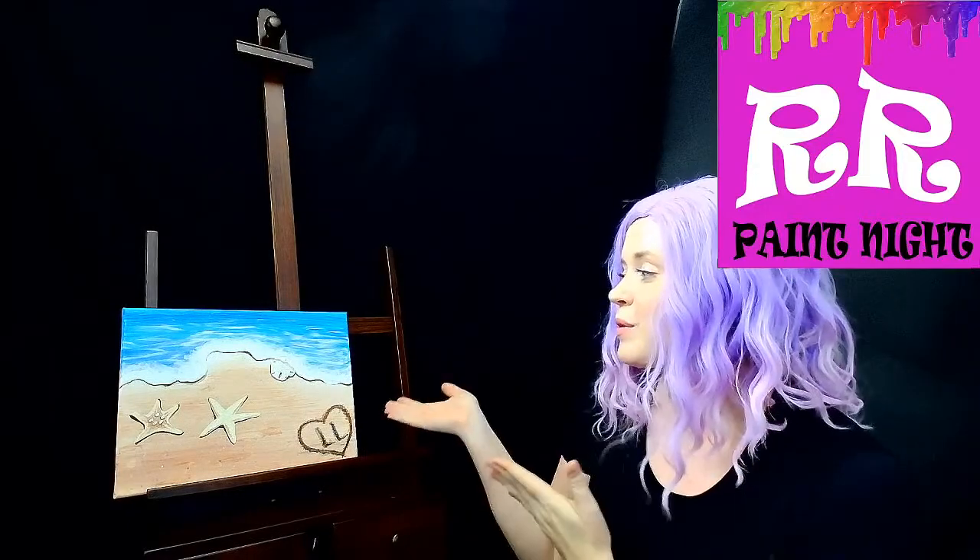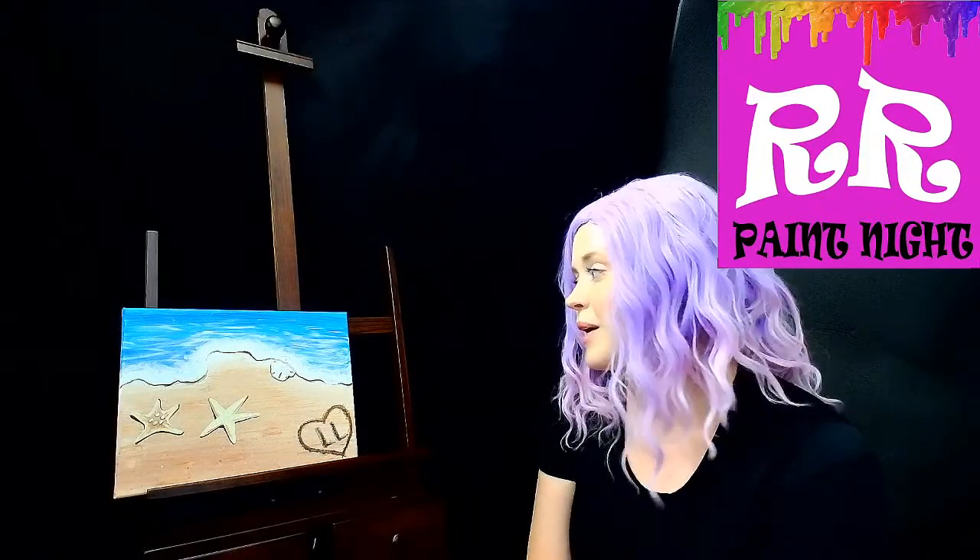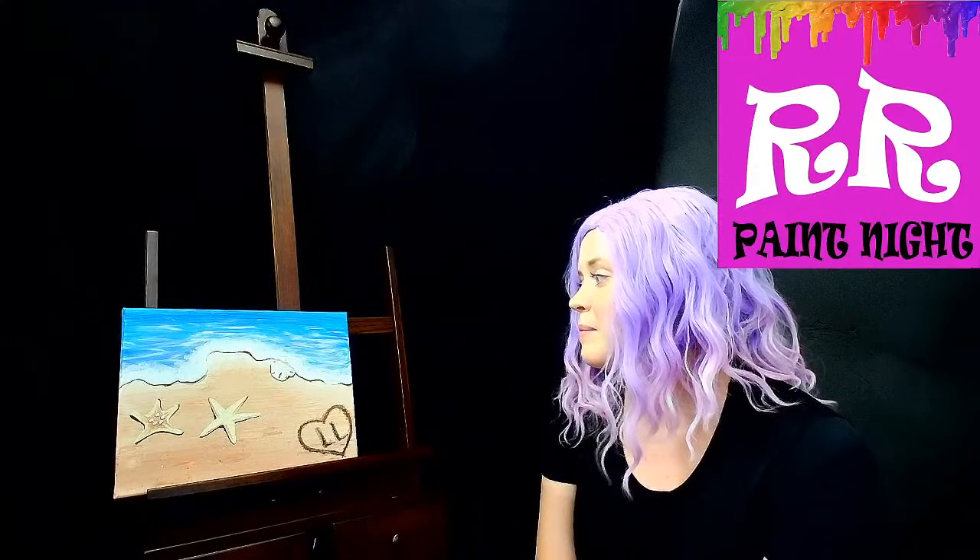Hi you guys, welcome to Rosina Ranch Paint Nights with Lisa. Tonight we are going to be doing our beautiful beach scape where we're going to be doing some sand details, some shadowing, some starfish, and some drawing in the sand. This one isn't super easy — we focus a lot on doing some shadowing, so you will be using a lot of your fine tip brushes tonight.